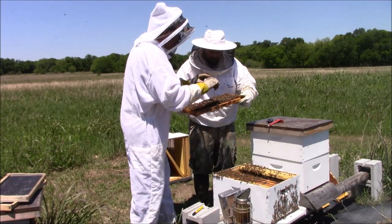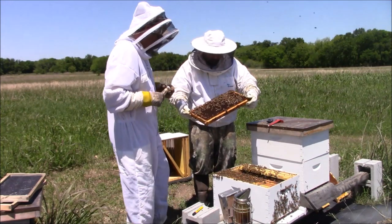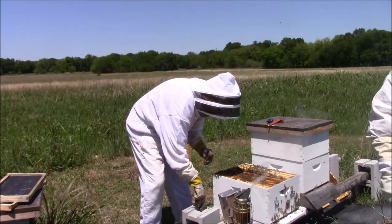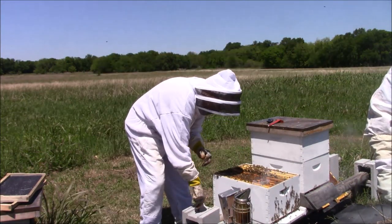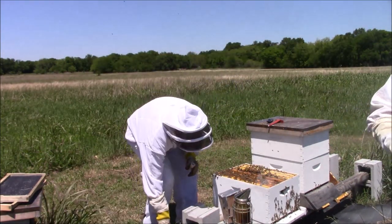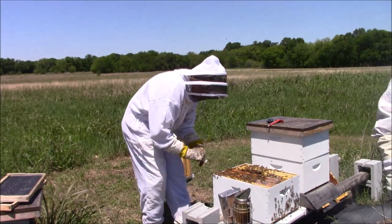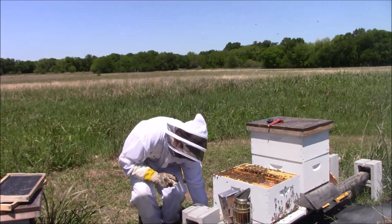Got her! It took us a while to find her but Rob finally found her — he wanted to go through it one more time, so went through it once, then again and found her. Now we just got to see what we need to do from here.